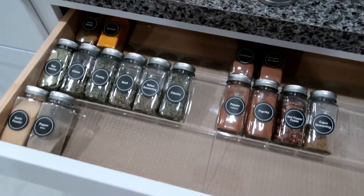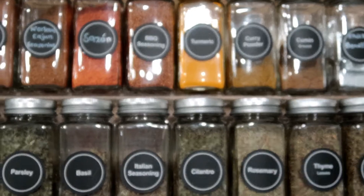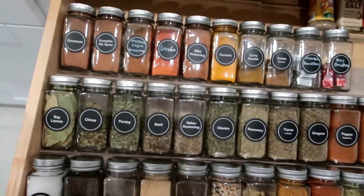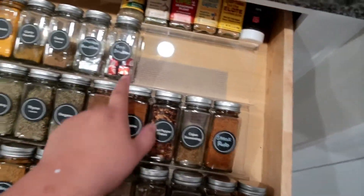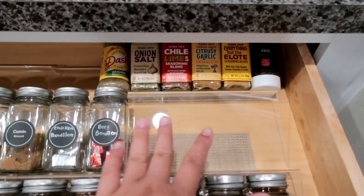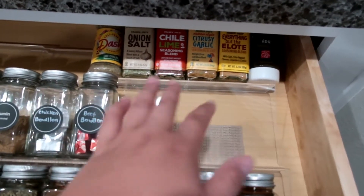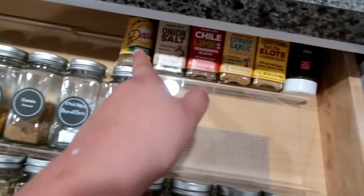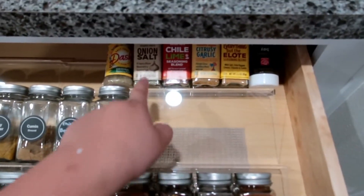This will be full in a little bit — I already love the way it's turning out. Look at the progress. In the back I kept the backup seasonings: onion salt, chili lime, citrusy garlic, bay leaves, and Mrs. Dash. I left those at the back as backups because we use a lot of these seasonings.